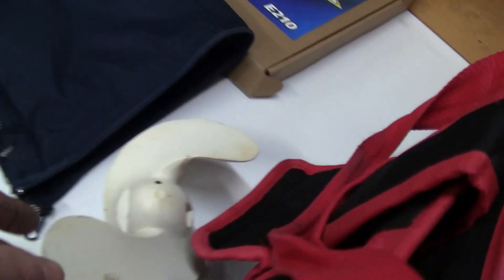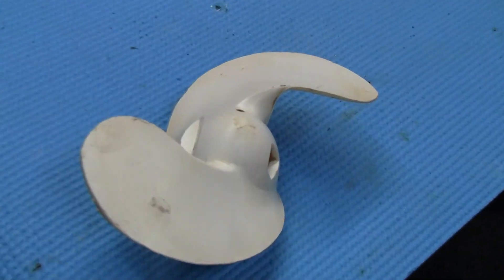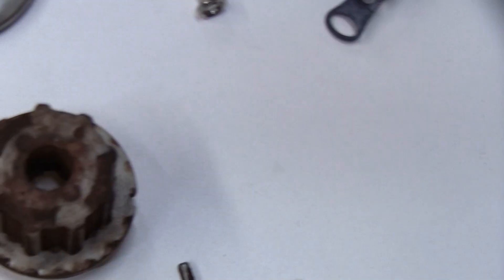I've got the prop here — looks like brand new. I took some Vim to it. It's a plastic prop and it's in good shape. The housing is right here, cotter pins are there.